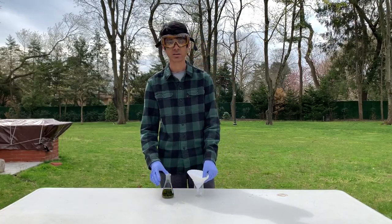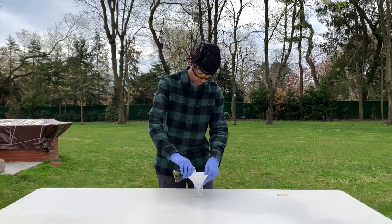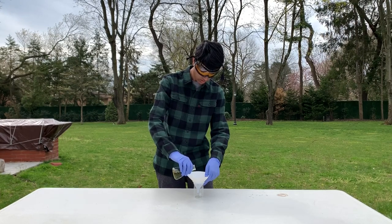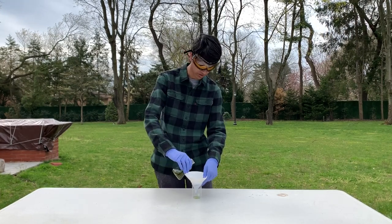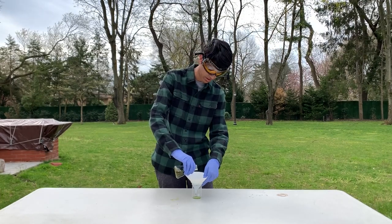Now we're going to filter out any of the peppers that didn't dissolve. We're going to do that by running it through some filter paper, and at the end we're going to have a solution of just capsaicin and methanol.